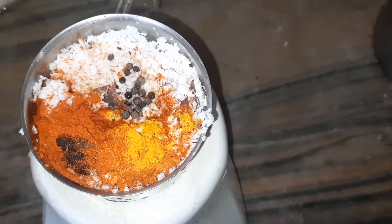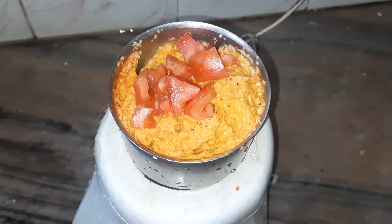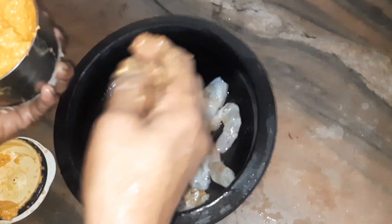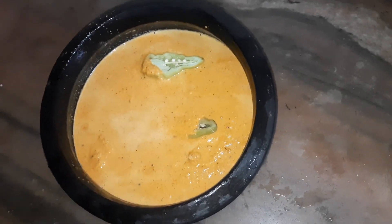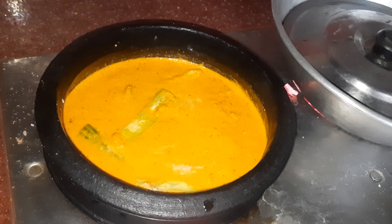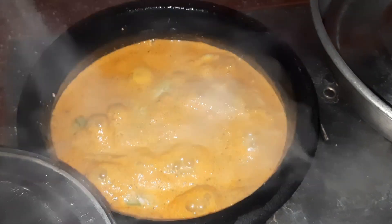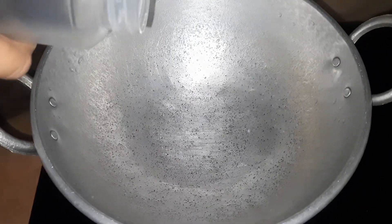I am going to make a small piece of tomato. Then we will cut the knife and cut the knife. We will cut it in the middle.